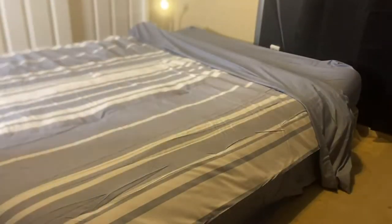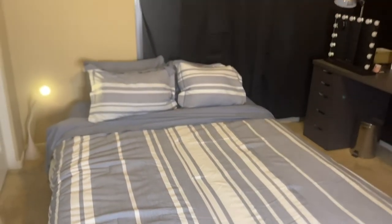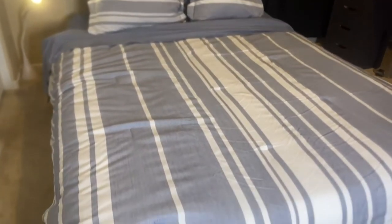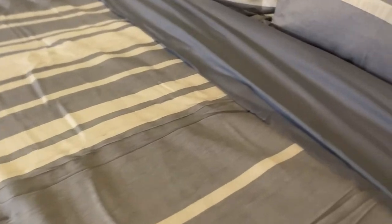The 240 GSM fiber fill keeps it nice and airy and fluffy without being too heavy, so you're not going to overheat. It comes in lots of other colors, in both full/queen and king sizes. It's 100% polyester brushed microfiber, highly recommended, and you can use it all seasons.